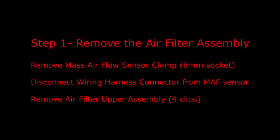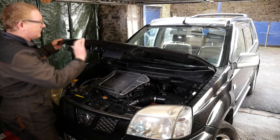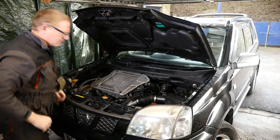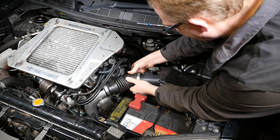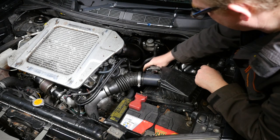Step one is to remove the air filter assembly. We need to remove the mass airflow sensor clamp with an 8mm socket, disconnect the wiring harness connector from the MAF sensor, and remove the air filter upper assembly which is held on with four clips. We start by opening the bonnet - there's a little catch that we push to the left. Up comes the bonnet; put it on its stay. Using the 8mm socket, remove the jubilee clip on the mass airflow sensor. Push the connector down and pop it off.